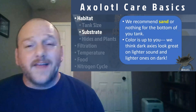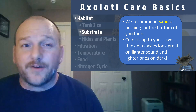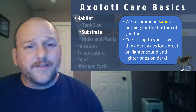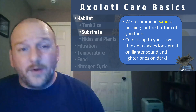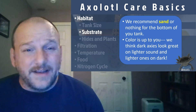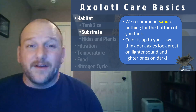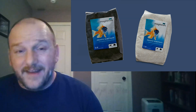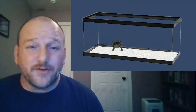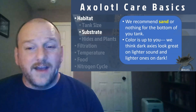What do you want to put on the bottom? For the most part, we recommend sand. Some people prefer nothing on the bottom, and that works fine too, but we prefer sand — it does a little bit of filtration and gives a place for your probiotic bacteria to live. What you don't want are small pebbles; axolotls will eat those and can't pass them. If you want rocks, get really big ones — you'd be surprised at how big a thing an axolotl can fit in its mouth. As far as color of your sand, we think it's neat to use black sand with a light axolotl and light sand with a dark axolotl. You can get play sand from the hardware store and rinse it thoroughly.